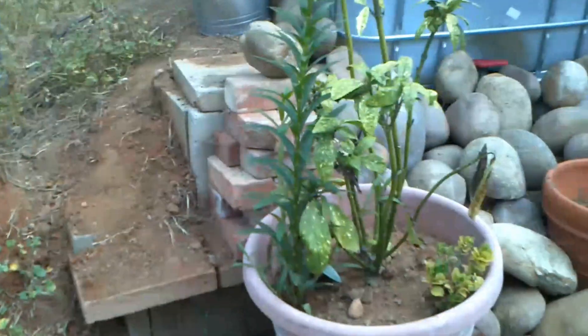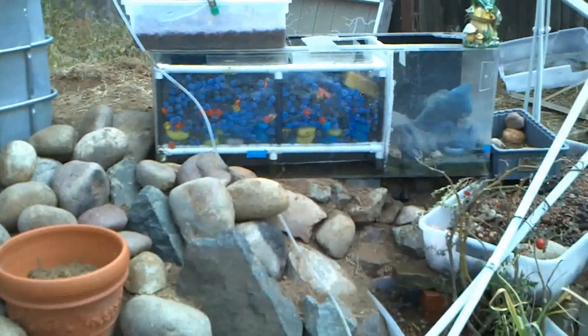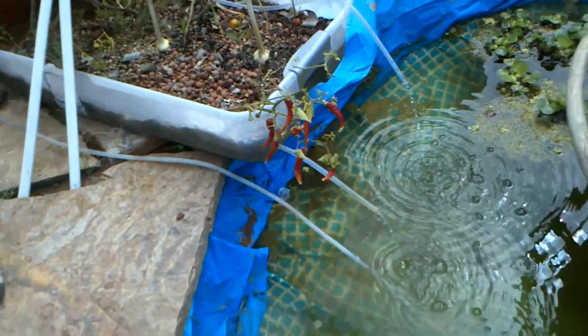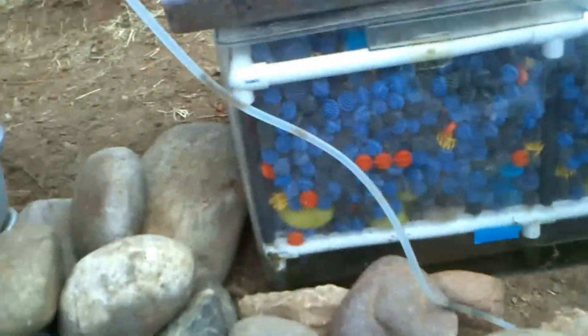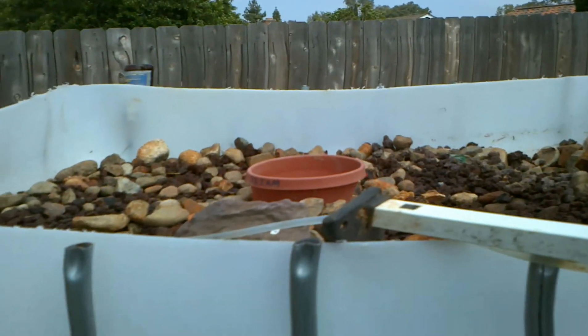I finished putting in a lot of rocks and stuff up here — makes it look kind of nice. So what the deal is now: we have the pond down here, water's flowing up the one tube that goes up beside there, goes up and into the top part, and starts coming down in the nice drips we were talking about.